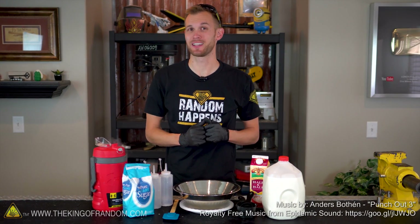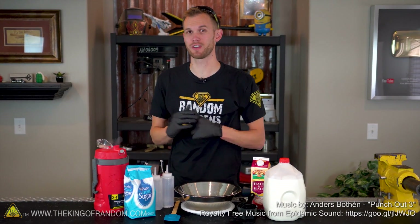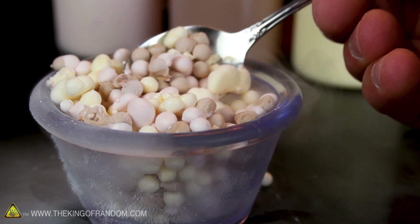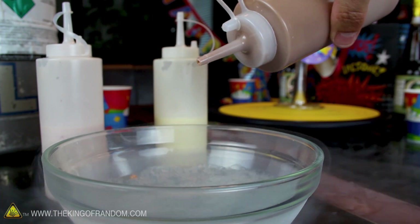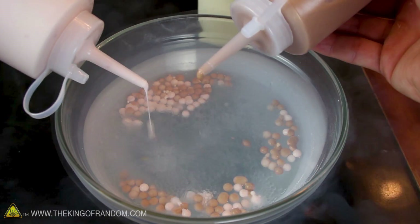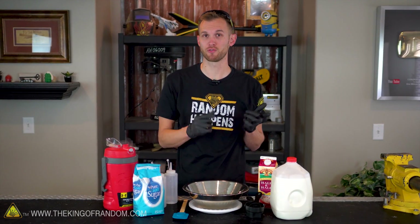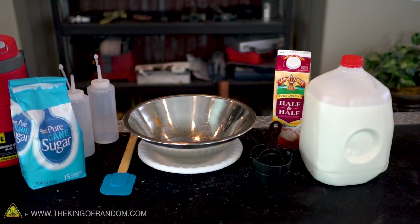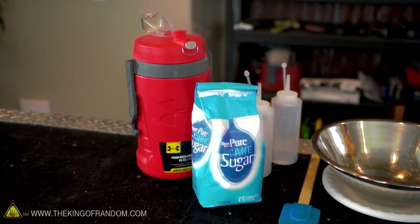A lot of people have commented asking us to make some ice cream using liquid nitrogen, so today that's what we're going to do in a few different varieties. In the past, Grant has shown you how to make some futuristic ice cream beads by melting existing ice cream, putting it into a little squeeze container and then dripping that out into liquid nitrogen. Today, we'll show you a recipe you can use instead of melting existing ice cream, and we'll make both the futuristic bead style ice cream and regular ice cream. Let's start by making our Dippin' Dots styled ice cream.